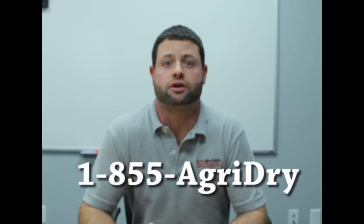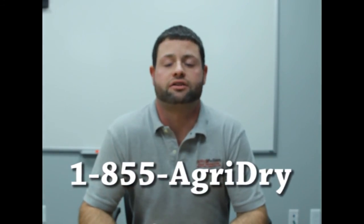For more information about low temperature drying, please contact AgriDry at 1-855-AGRI-DRY. That's all for this week and we'd like to thank you for joining AgriDry's Grain Quality Control Topic of the Week. Remember, here at AgriDry, grain quality is not an option.